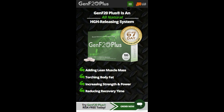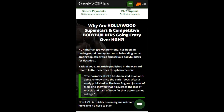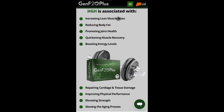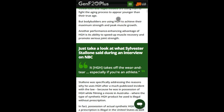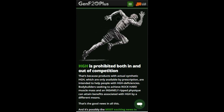Hey there, welcome to the ultimate Gen F20 Plus review — the fountain of youth in a bottle. What if I told you there's a natural and effective way to turn back the hands of time and regain your youthful vitality? Say goodbye to wrinkles, fatigue, and feeling older than you really are. It's time to discover the incredible power of Gen F20 Plus.